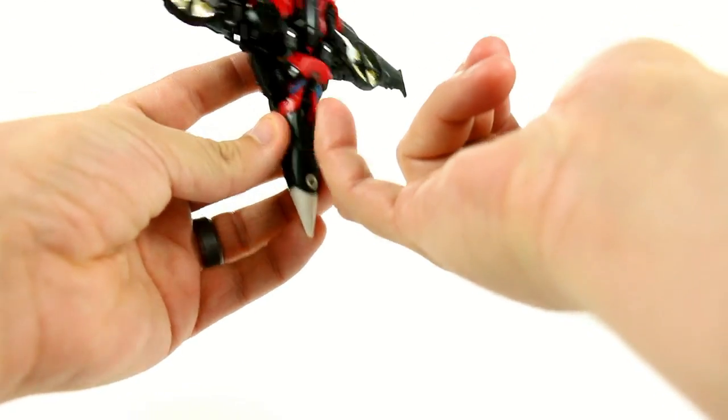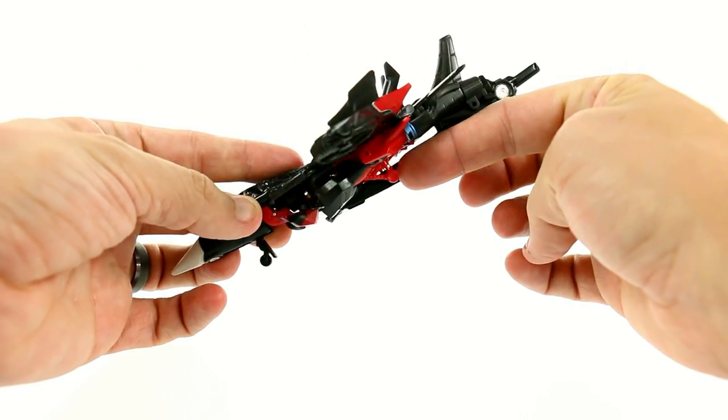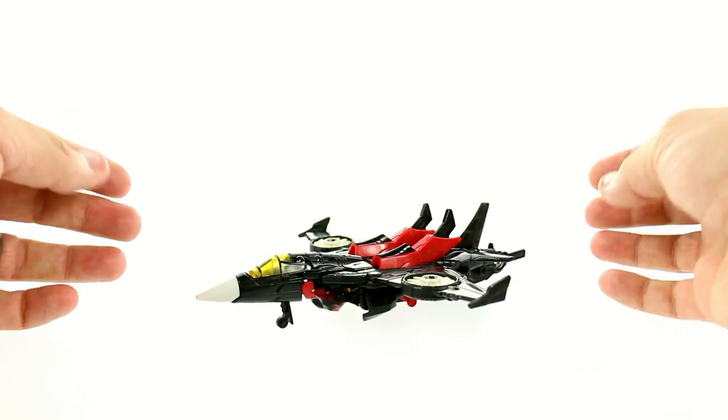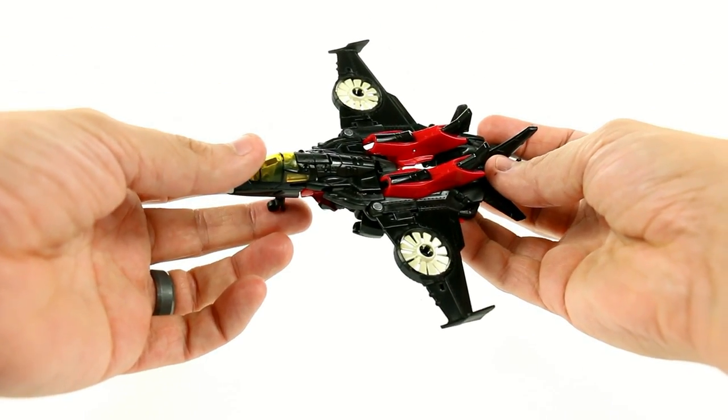It's a fairly simple design. She does have landing gear that I didn't fold out — she has some molded into her legs that you can see right here, and then you've got one that folds out, so you don't have to just lay her down without any landing gear. That is incorporated into the design, so very cool.